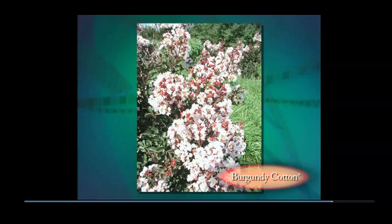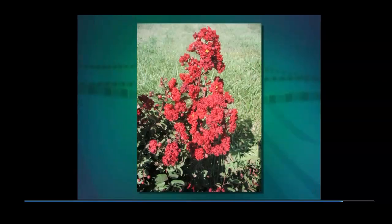Siren Red was a complete surprise. After Dynamite and Red Rocket, an even darker red crape myrtle seemed unlikely. But Siren Red is darker and is a slower grower with a mature height of only eight to ten feet. Siren Red flowers are very dark red, the color of blood. Unlike the bright red flowers of Dynamite and Red Rocket which are notable from considerable distance, Siren Red flowers are most showy when viewed more closely.